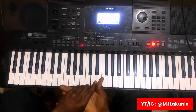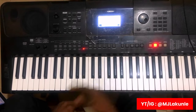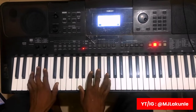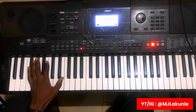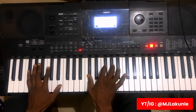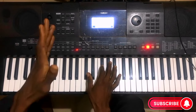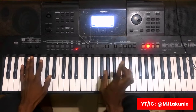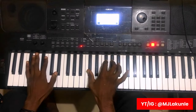I'm using my keyboard — normal keyboard PSR E463, in case you have something like this. Please don't forget to subscribe to my YouTube channel, don't forget to give me a thumbs up, and make sure you turn on the notification bell. It is very very important.